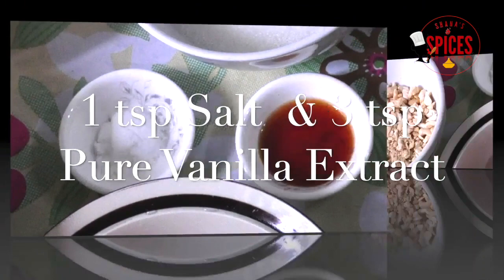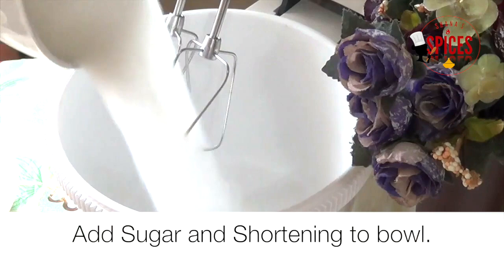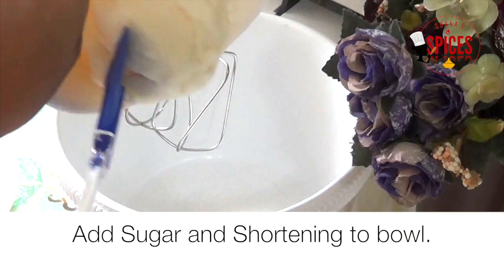1 teaspoon — or 3 teaspoons — of vanilla extract. I also use nuts: cashew nuts and walnuts. I use these ingredients as well.